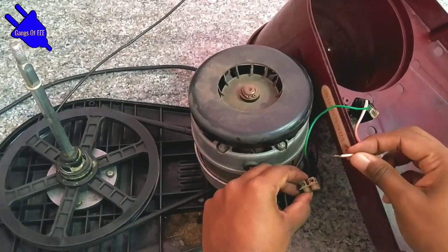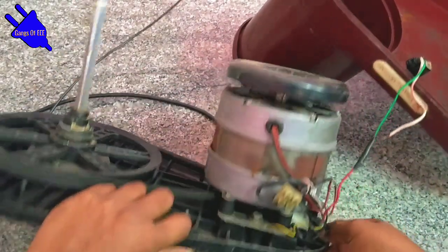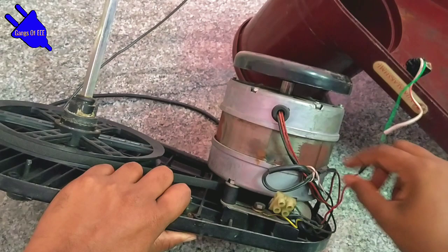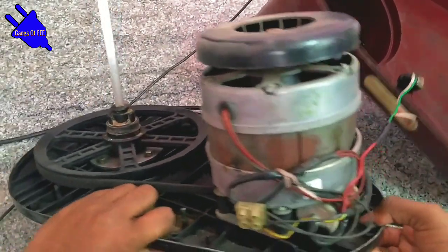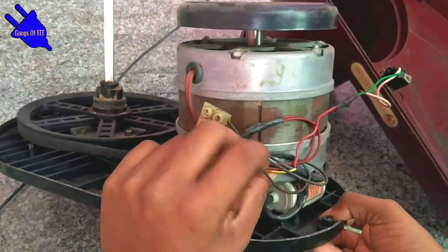So at maximum, you can remove the wire. If you have any problem, I will explain in the video. You will see the wire removed.